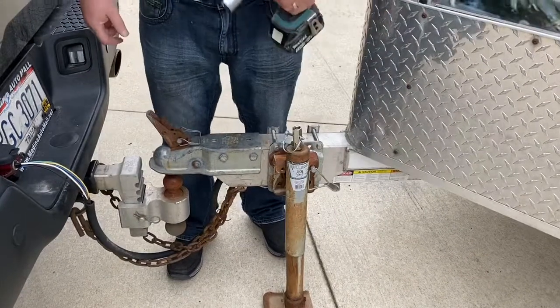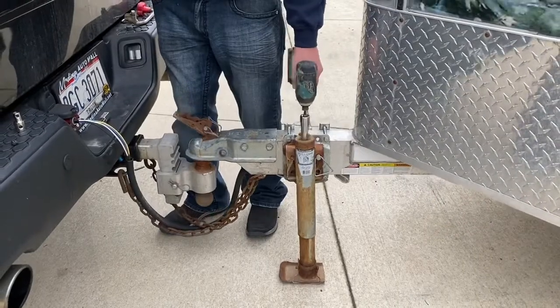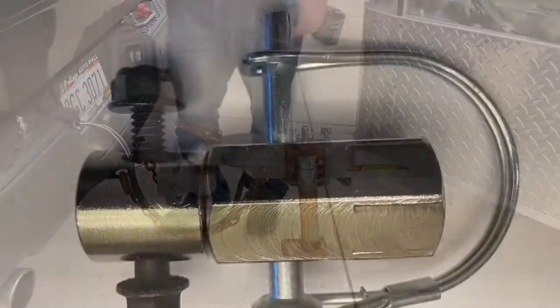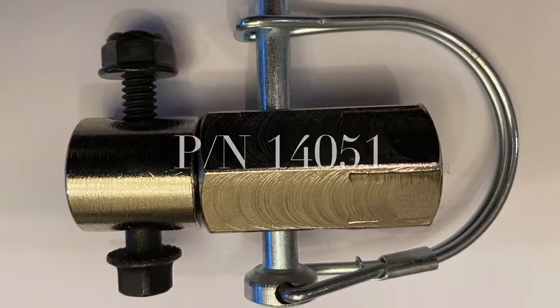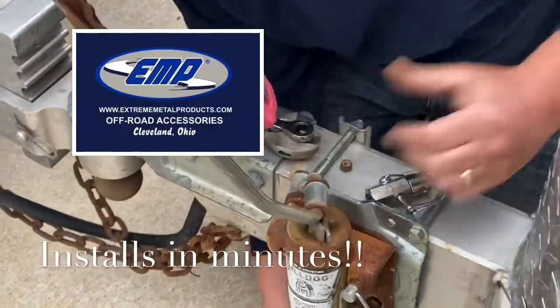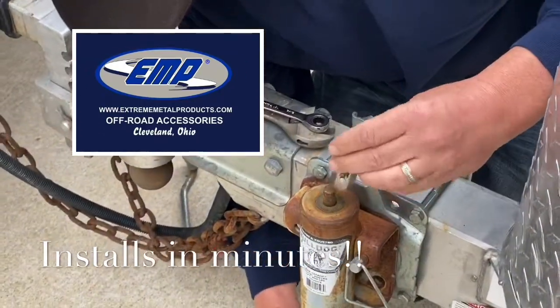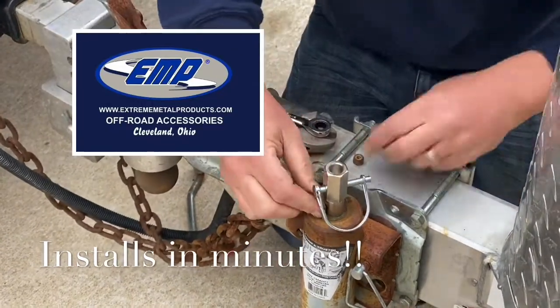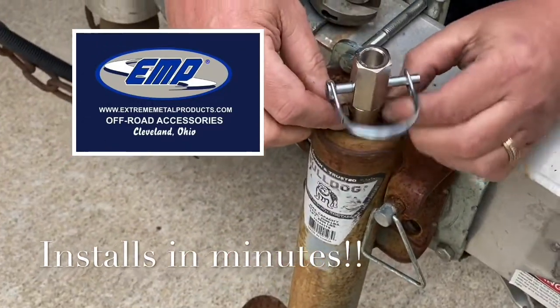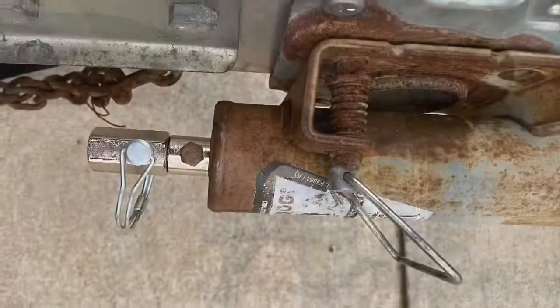We call that the Trailer Jack Crank Ease. Crank smarter, not harder. Once installed, you can switch from your handle to the Crank Ease in seconds. Available on our website or from one of our many dealers nationwide. We'll see you next time.